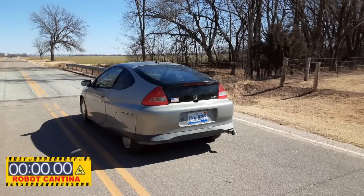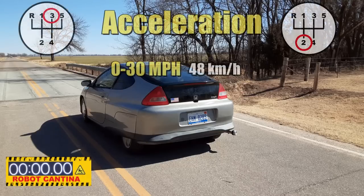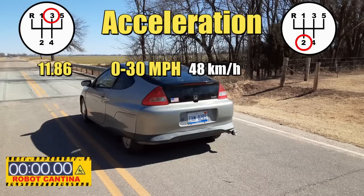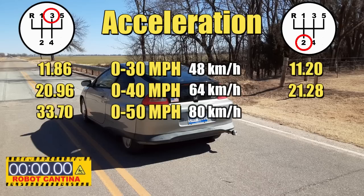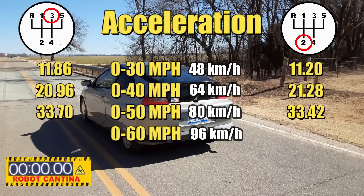We got some data — some good, some bad. The good news is the engine ran great and there were zero problems with the EFI or the transmission. 0-30 in third gear takes 11.86 seconds; in second gear it's 11.20 seconds — not much of a difference. 0-40 takes 20.96 seconds in third gear and 21.28 seconds in second gear; the difference is due to having to shift the transmission. 0-50 takes 33.70 seconds in third gear and 33.42 seconds in second gear — very interesting. Now 0-60 is a mind bender: taking off in third gear you get to 60 mph in 89 seconds. However, the data shows it only takes about 60 seconds to hit 60 mph when taking off in second gear. That absolutely makes no sense — we'll get back to that in a moment.